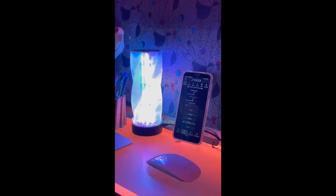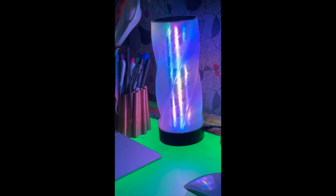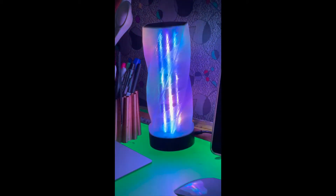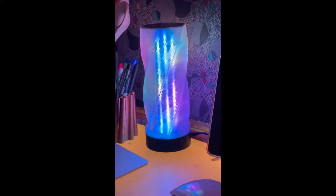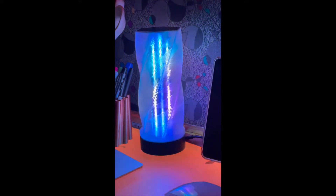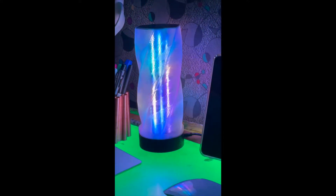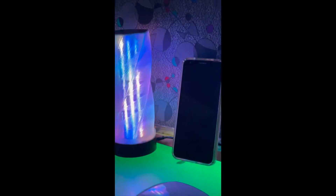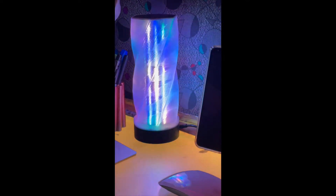It is pretty stinking tight, so you might want to think about printing one. Someone had said something about the clear PLA being too clear, and I might agree — I might end up spray painting the inside, but it looks tight the way it is. It's pretty damn cool, and WLED has just so many options, it's kind of ridiculous.